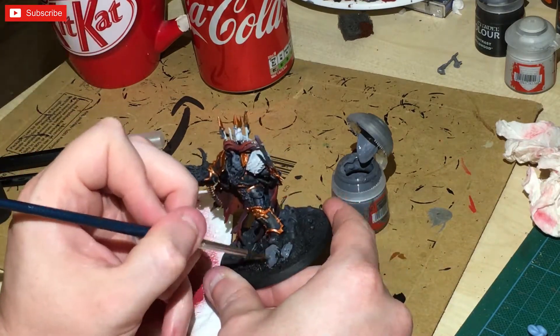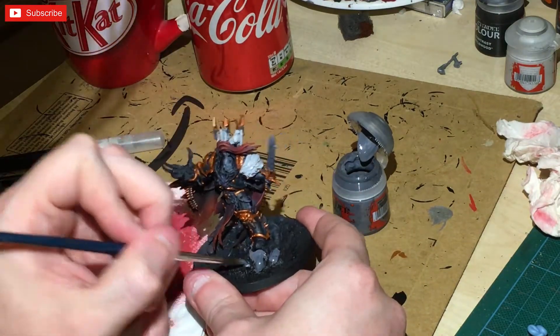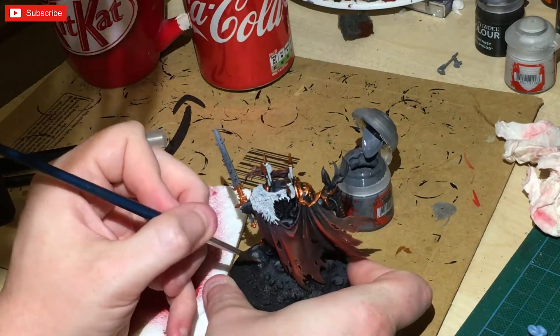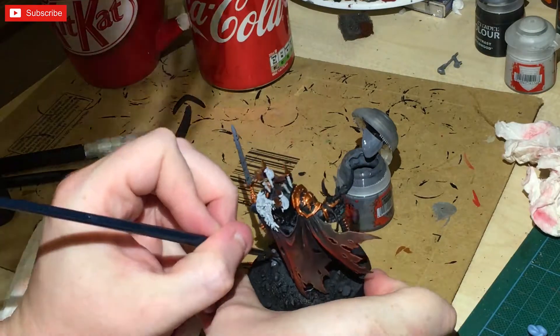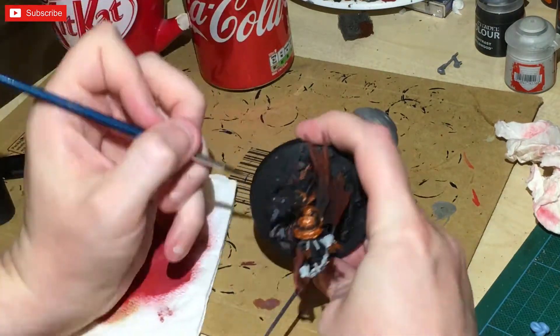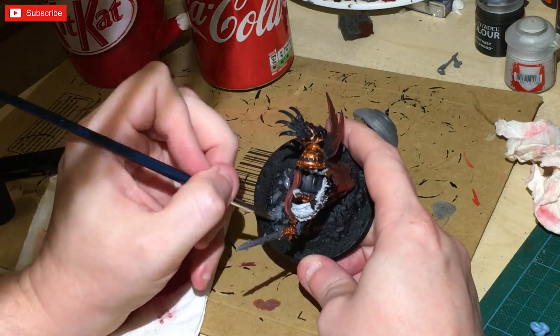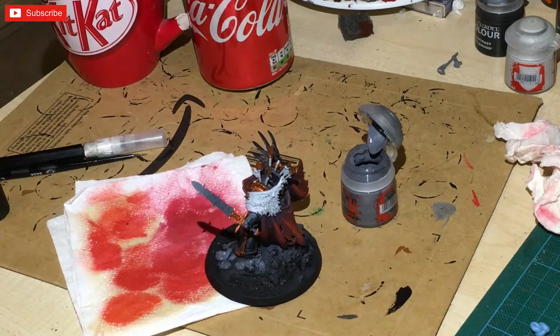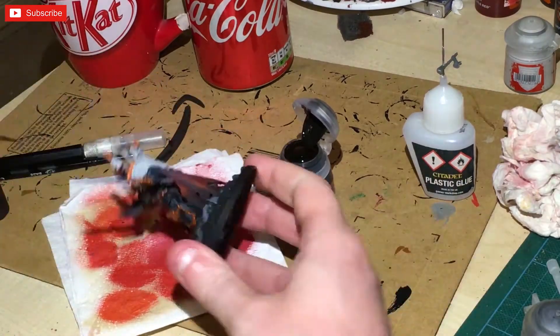I'm going back to Mechanicus Standard Grey for this commission for Mills — you've probably seen him on the channel. He wanted his Chaos Lord to basically be a bad guy against his own Lunar Wolves, and since we're doing the story of his Lunar Wolves in 40k, he wanted me to paint the base up accordingly.